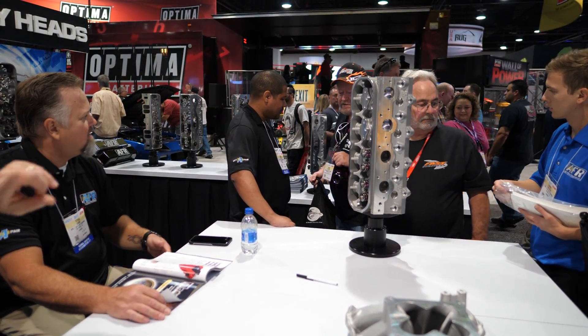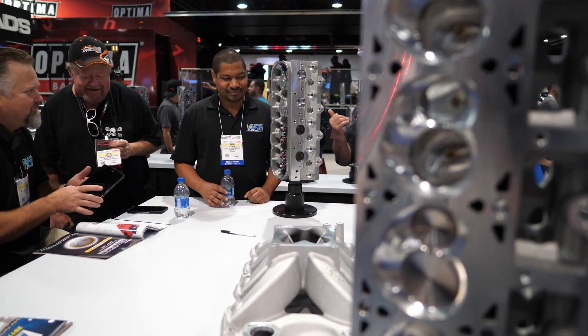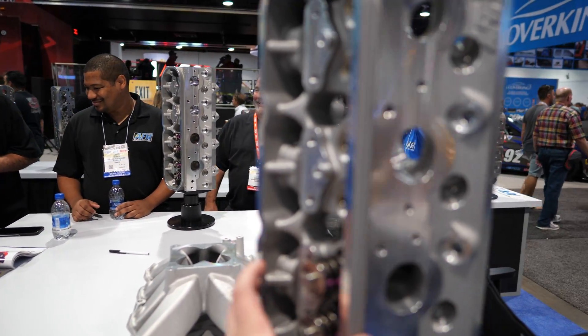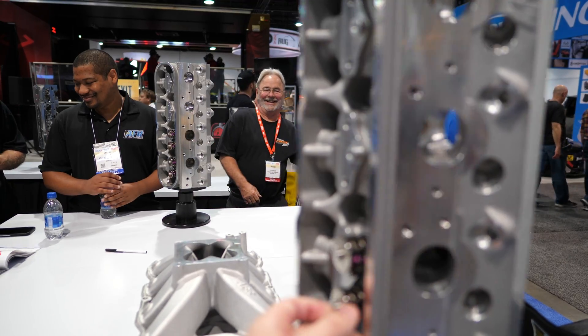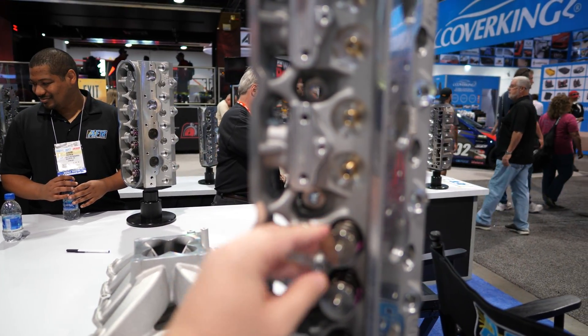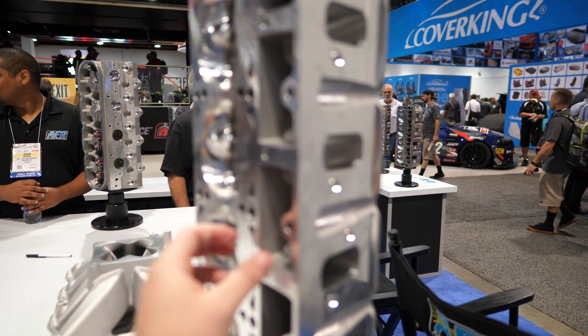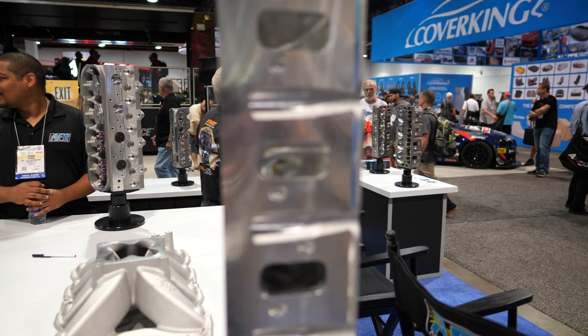For the LSX block? Yeah, exactly. So we have the block. They're packed springs, good to like 650 lift, 150 pounds of seat pressure. All quality parts, fully CNC supported. We made right at just a cam swap — we made 591 horsepower. A small cam, too. It wasn't a big cam. I don't know the specs off the top of my head.